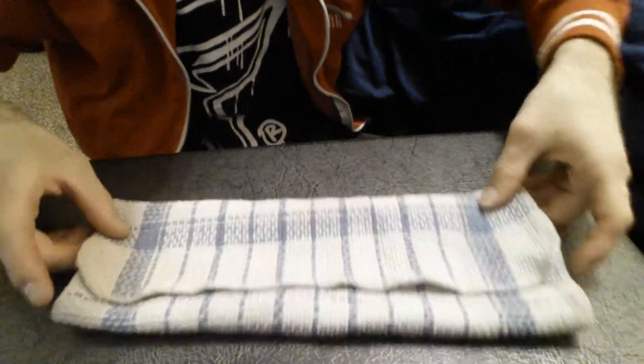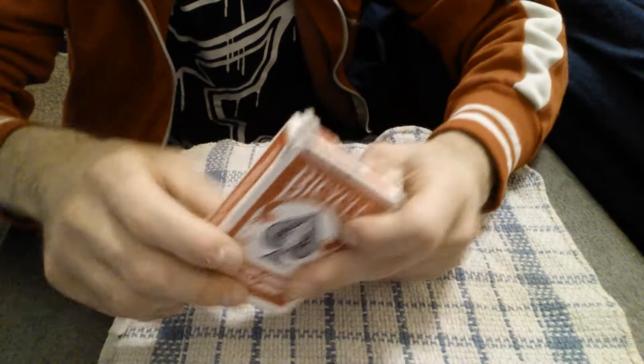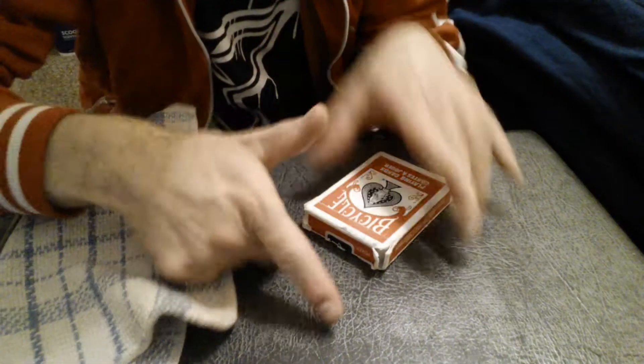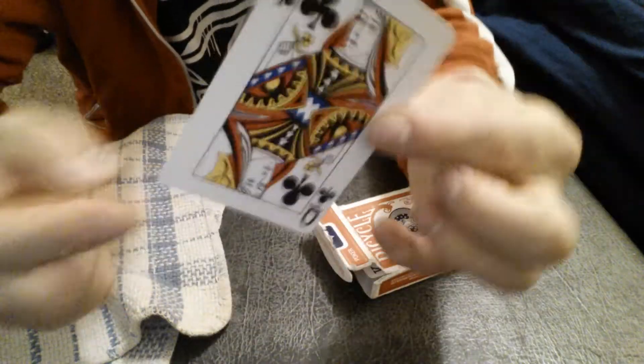You guys can take a close look — I'll bend this camera down. You're going to see. Just watch carefully. I'm going to now unfold it and get the bicycle card deck from this. So what I'm going to do is open up the card deck and take out one card — and that's this card you see here: the Queen of Clubs.